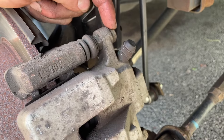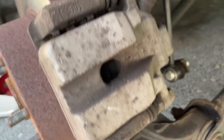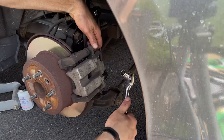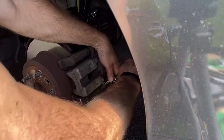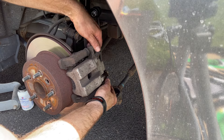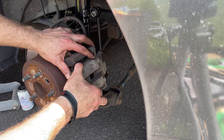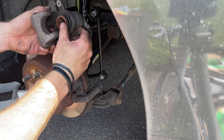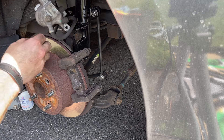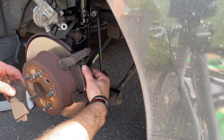First, with the 14 millimeter socket, we've got to remove these two bolts — those are the guide pins that hold the caliper assembly to the bracket, one here and one here. Now we can pop off this assembly. This is the piston we have to compress with our compression tool. Get a clip or a bungee to hold this so it doesn't fly away and damage your brake line.